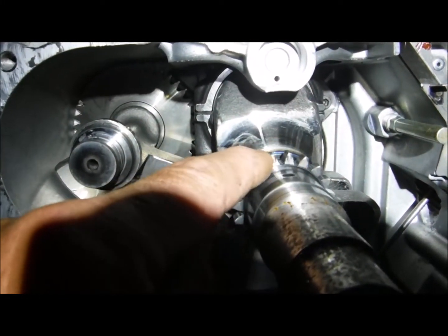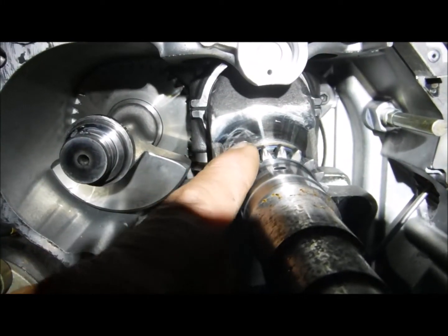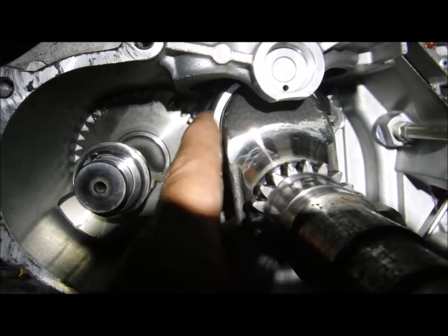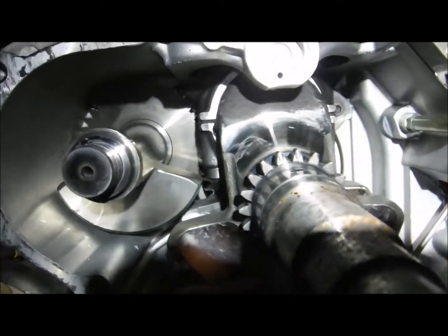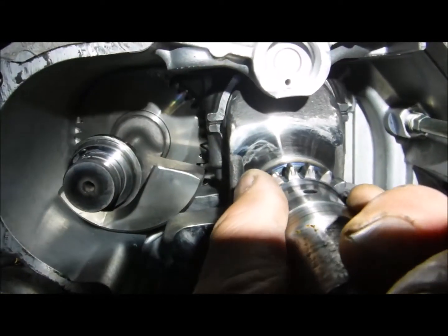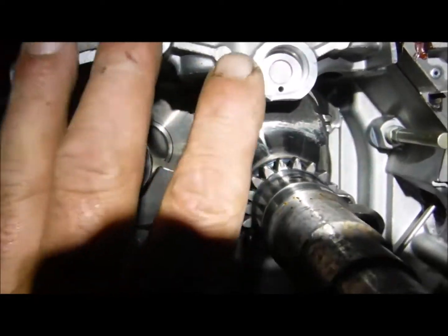Your piston for your top dead center — you'll have two timing marks here, you'll see them on the gear itself. Those go straight up. You can see how the piston here, your connecting rod, it's straight up, so your piston's at the top — that's top dead center. And those marks end up becoming straight up. Now they won't stay right straight, so you kind of have to tip it and turn a little bit to make it straight.